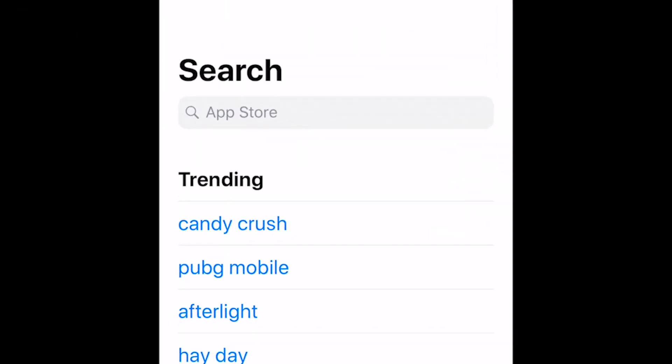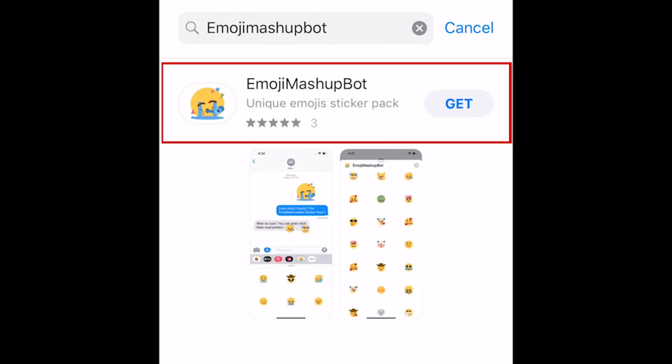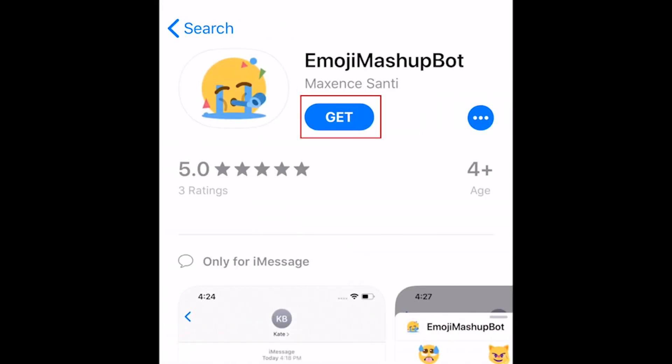First, open the App Store and search for Emoji Mashup Bot. Once you see the app in the search results, tap it. Then tap Get. The app is completely free to download and use. Once the download is complete, tap Open. Your iMessage app should launch automatically.